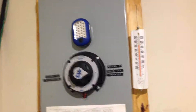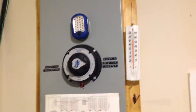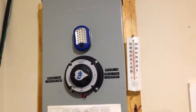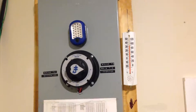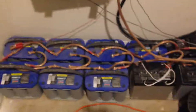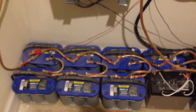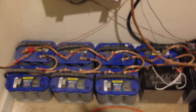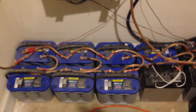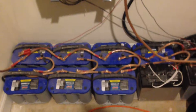Hello again YouTube. I'm back with a short update video on my solar backup system. The system has been running fine for just over four years, and in those four years I've learned a few things. One thing I've learned is that the batteries, if they're only used for backup purposes and not used every day, will last at least four years — they're fine.